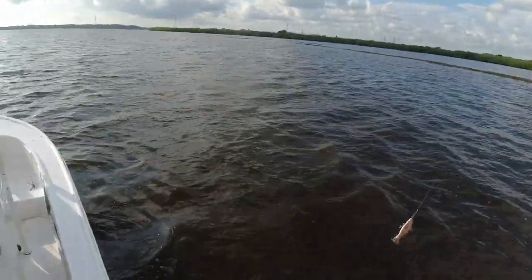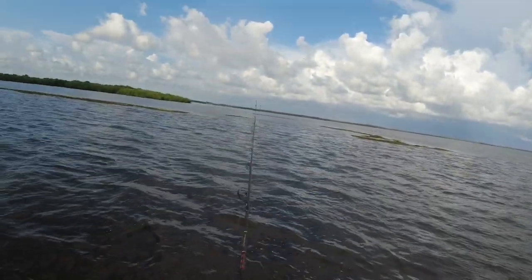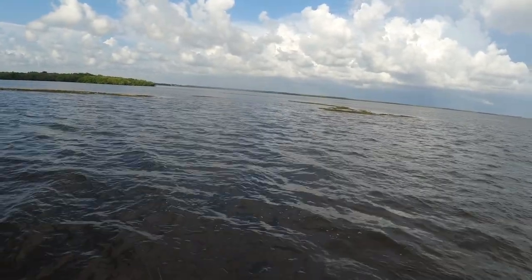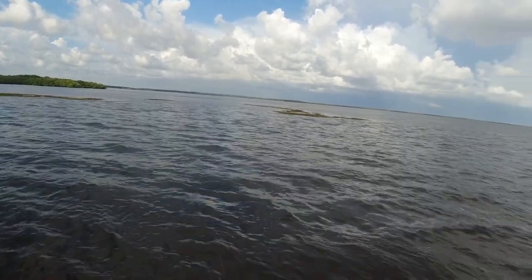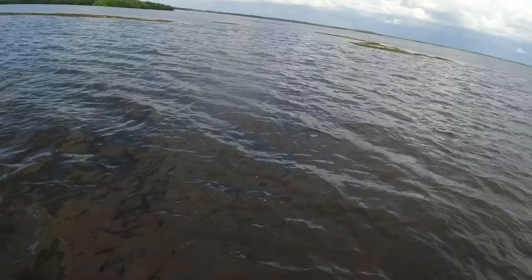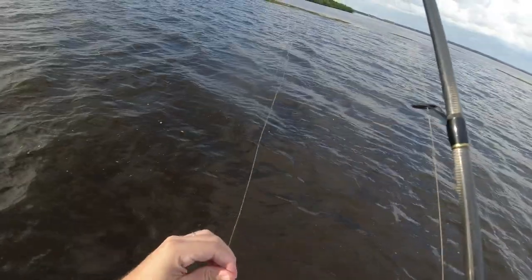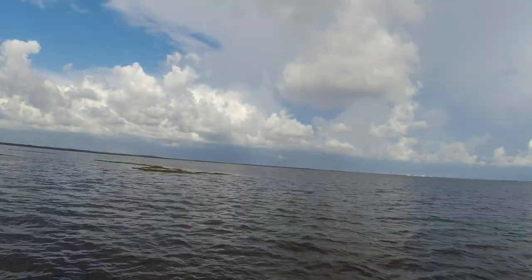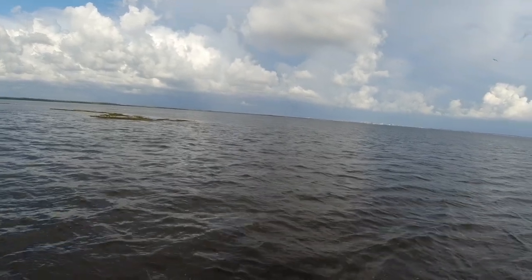As always, fishing low tide in the bay. Got to tie a regular knot on it — having the loop knots is giving it too much action.